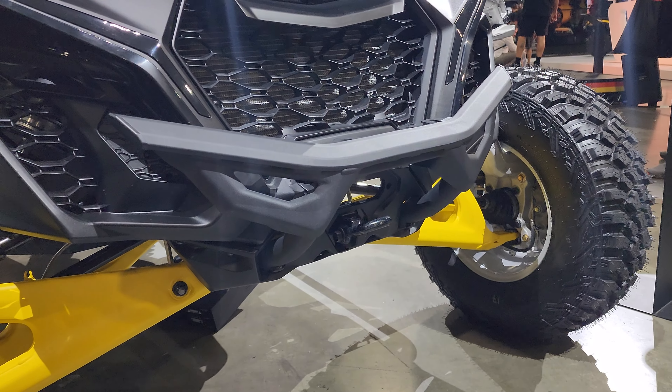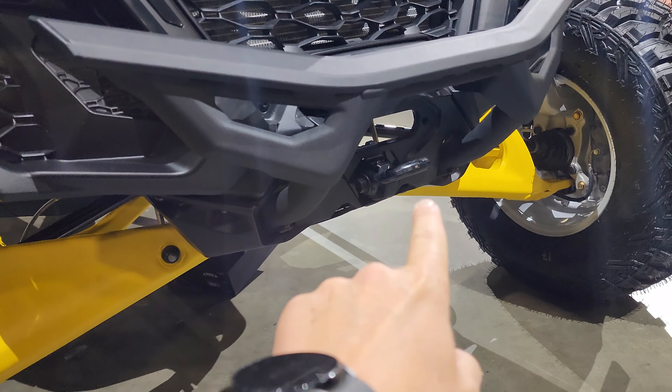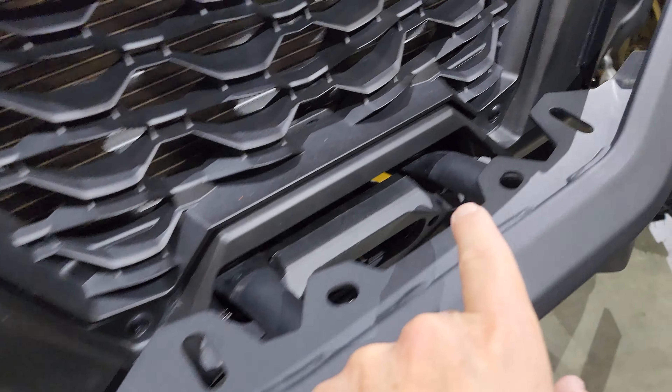It does have four mounting locations — one on each side on the bottom and up here on the top.